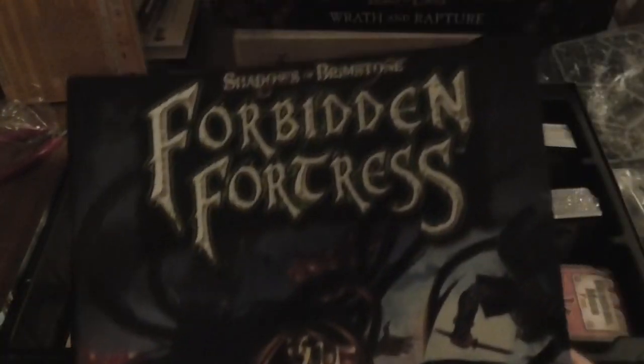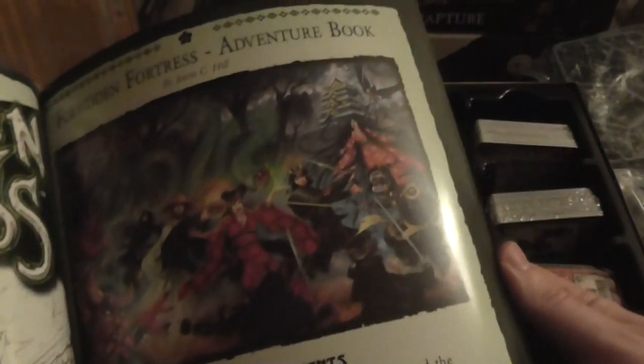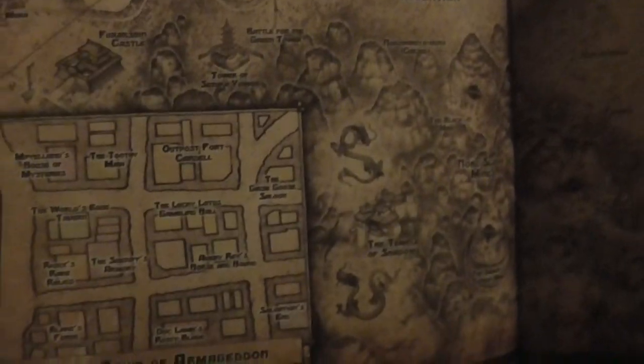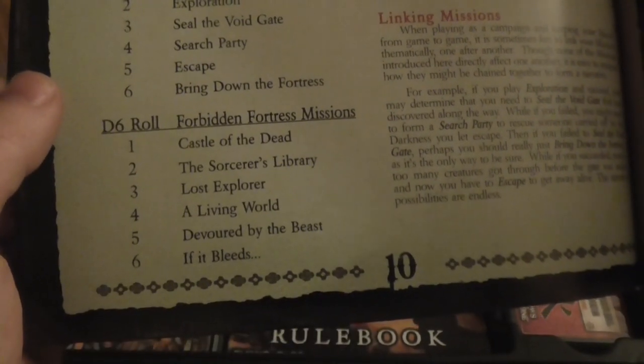So this is the adventure book. There is that symbol for Forbidden Fortress. I don't want to show too much — I don't want to show the character productions or anything like that. This actually looks and feels better than the first one. I love the maps — this is really cool. Flying Frog, please think about doing a roleplay — I'd be really interested in that. There are basic missions and Forgotten Fortress missions in here.